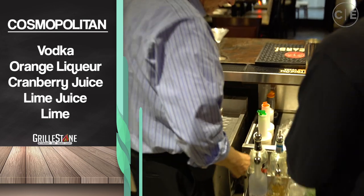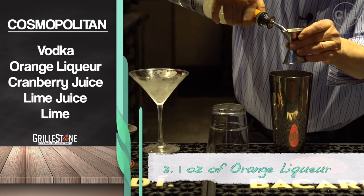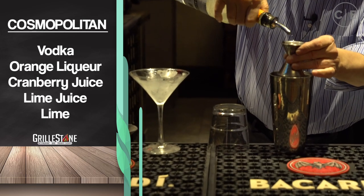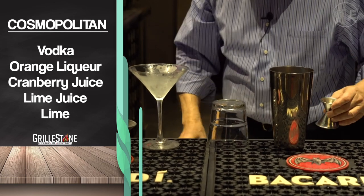Grab this — this is the orange liqueur, and you flip it around just like that. That's going to be an ounce, all the way to the top. There you go. Perfect.